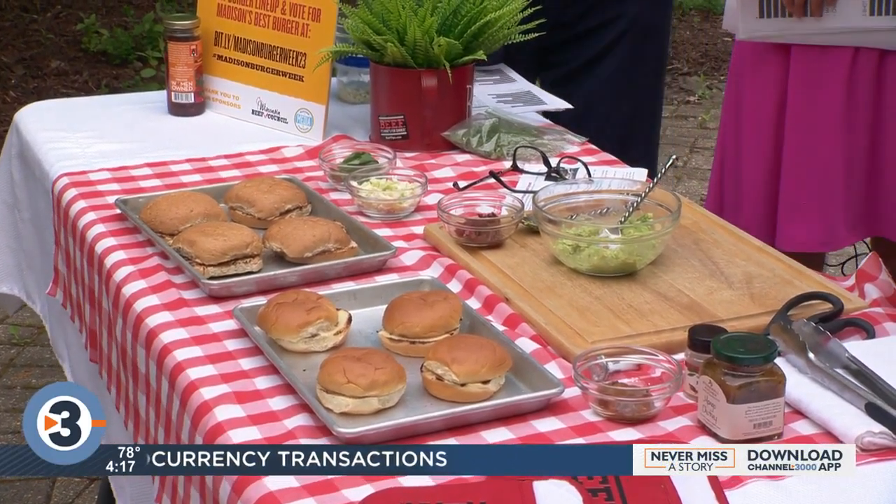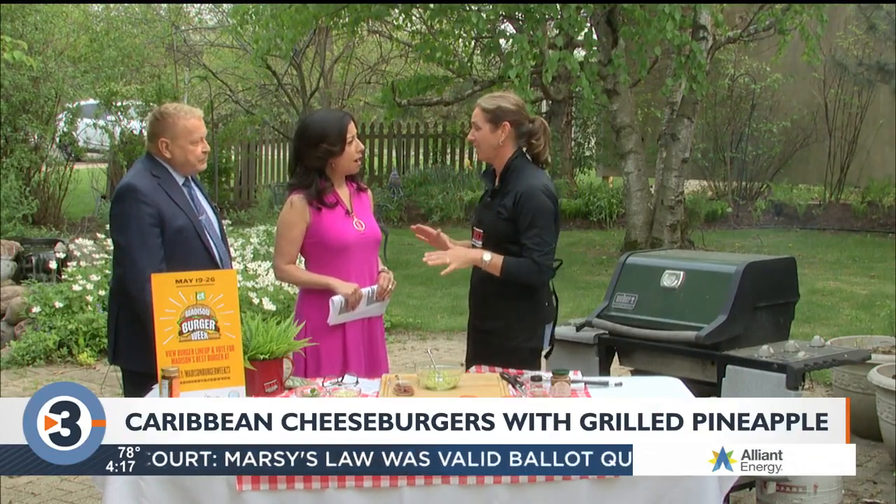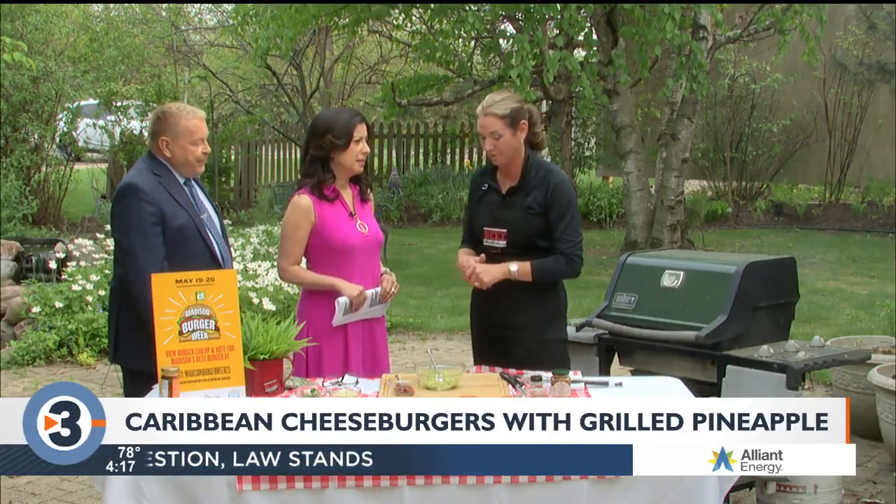So what are you making today? I've got a couple of burgers, and before I forget — Madison Burger Week starts Friday! We're gonna talk more about that later. It's awesome for Madison, but my burgers are probably not as fancy as Burger Week.